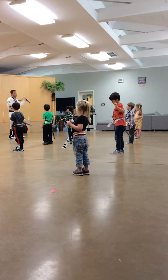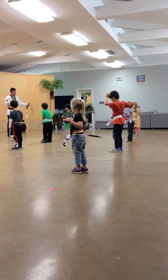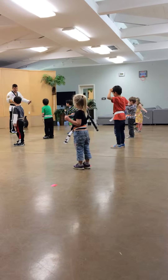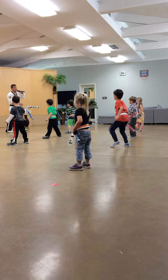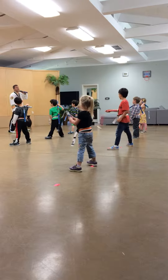Here we go. Again. Keep going. Middle stance. We've got to go down over. What are those called? Knee strikes.